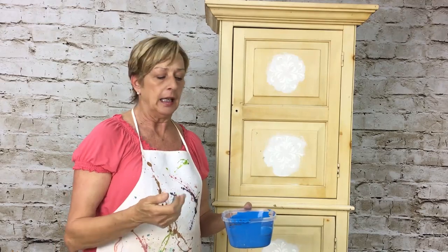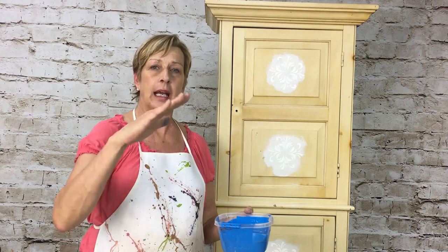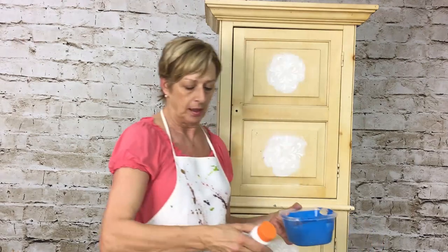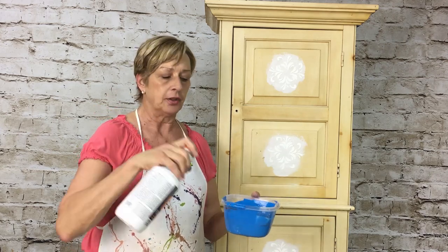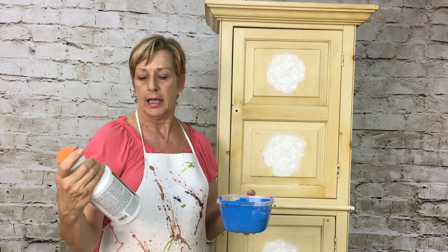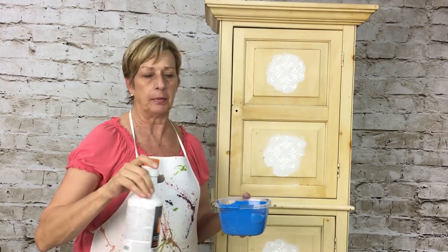My first color is called Dramatic Blue and that's going on this entire piece. I'm only going to add one layer of this color. Sometimes with just one layer you'll see brushstrokes, so here's a little trick: if you want less brushstrokes and want it to flow nicer, you can add what they call Floetrol. I use about a third of a cup to a cup of paint — it's almost like a glazing process and it helps with roller marks.